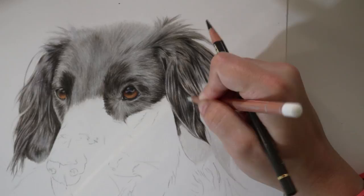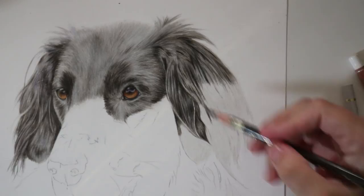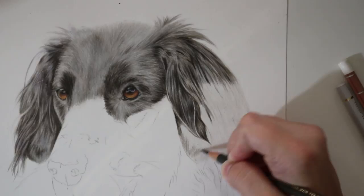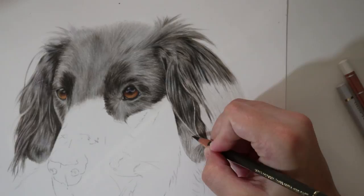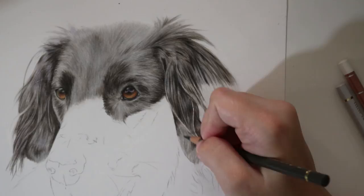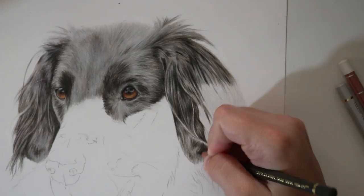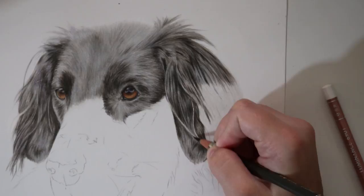I like to burnish when doing this kind of work as I find that's the method that works easiest for me, but using a solvent blender works just as well — you apply your layers the same way, add a layer of solvent, and then add the lighter color over the top. When drawing curly ears it really helps to be as exact as you can with your curls, making sure each curl and each piece of fur carries on from the next. Working on the bottom half I'm making sure it flows on from the top so it looks natural and photorealistic.